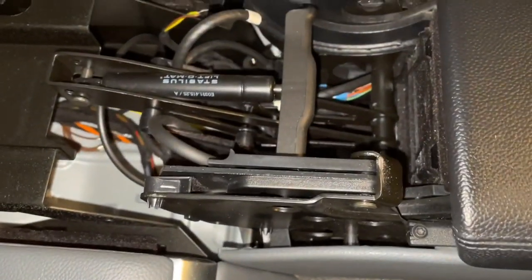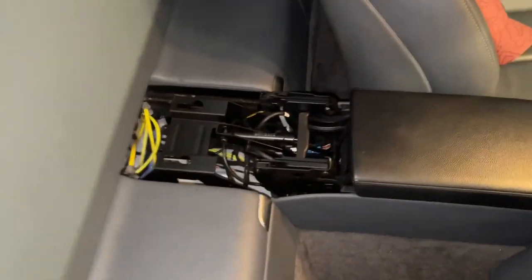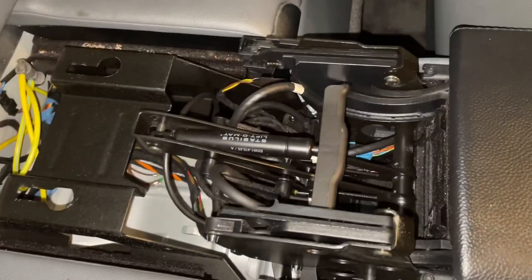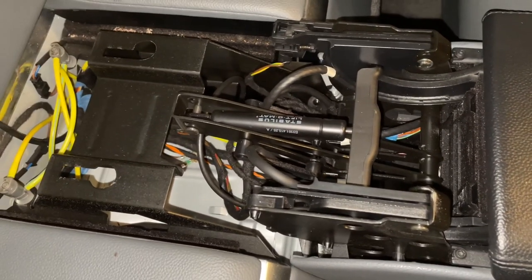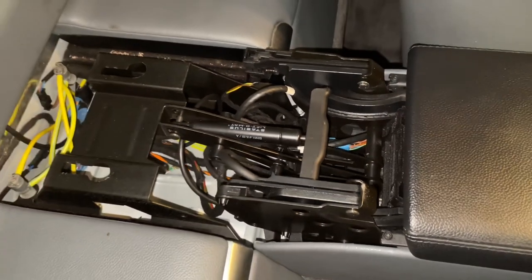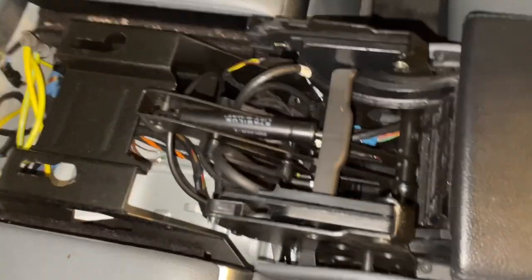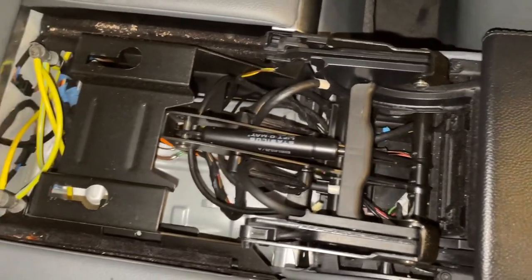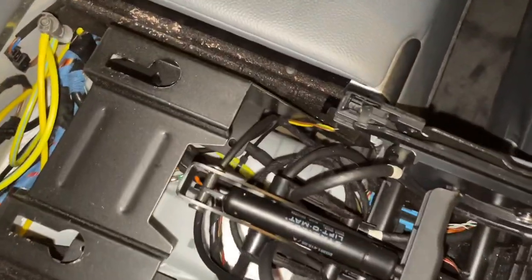There's a little screw-in cylinder which we'll take out and replace with a brand new one. These are really expensive — about £50 to buy this little pneumatic gas strut. To put that in comparison, I just bought two new ones for the trunk and both of them together were £25. So this little one is obviously specific to this car in some way and it's really expensive.